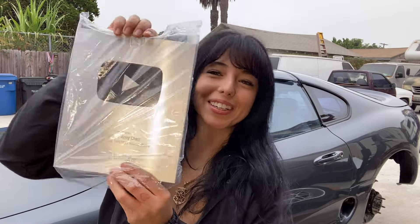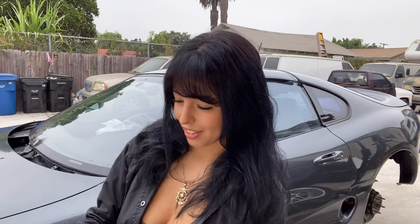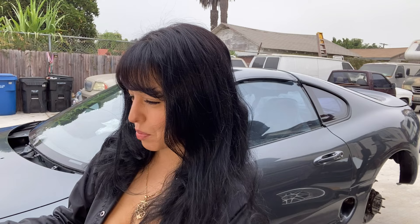Oh, look at this! Look at how beautiful it looks. You can actually choose whatever you'd like it to say on the plaque, but I addressed it to my channel Hot Mods and of course me, Amy Diaz. Man, it's beautiful.